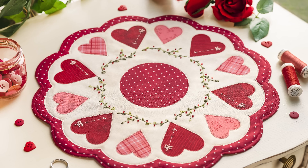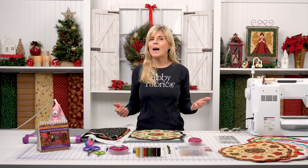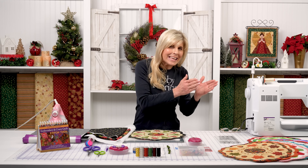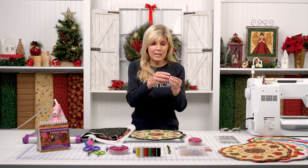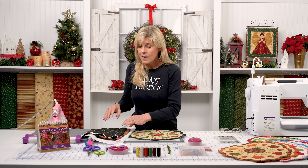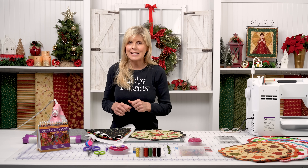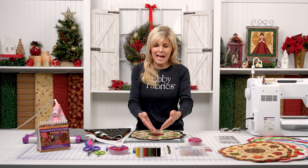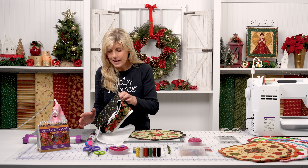Back in February when we kicked this off, we showed you how to prepare the background. In that video we talk about once you have these two pieces together, you pull one away and make a snip — that's this fabric here, your black ditzy print. You get the idea. You'll prepare your background, and now we're ready to do our embroidery and our applique.